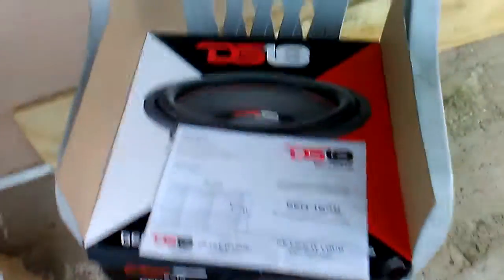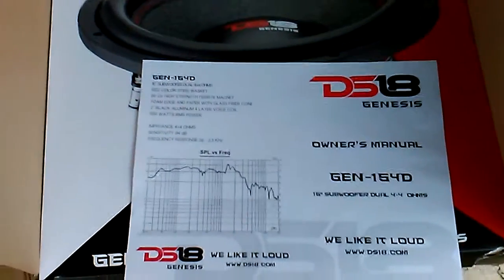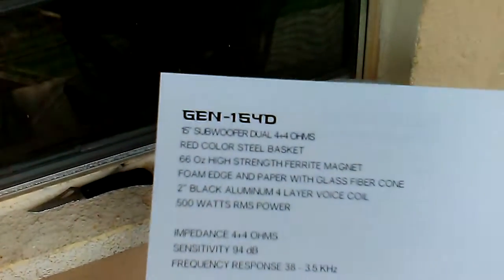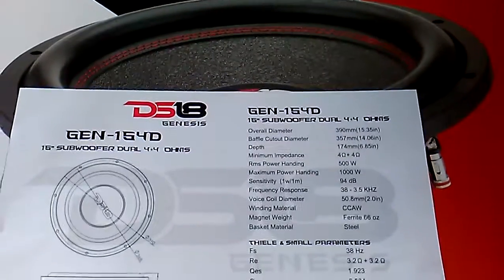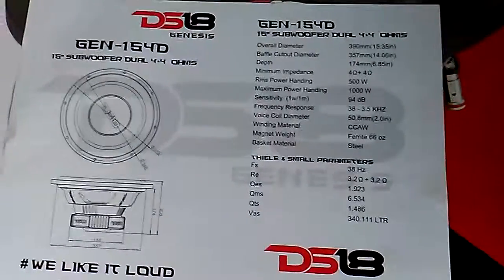Alright, here's the DS-18 Genesis 15, four dual spec sheets, 500 RMS. There we go — suspects from the factory.